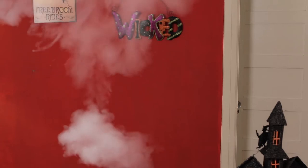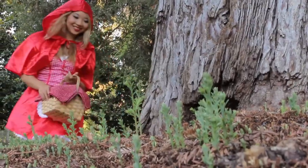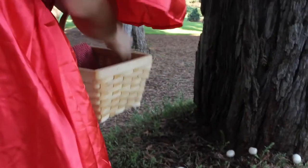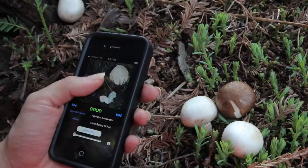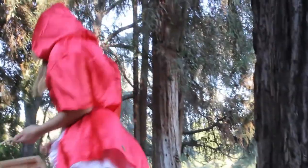I gotta go get some mushrooms. I'll be back. Now let's get cooking. The fun part about today's recipe is after stir-frying all the vegetables, I'm going to serve it as the Little Red Riding Hood.